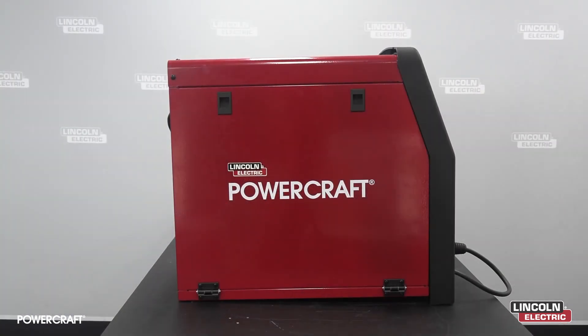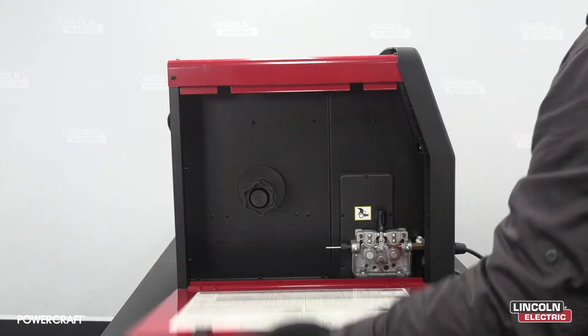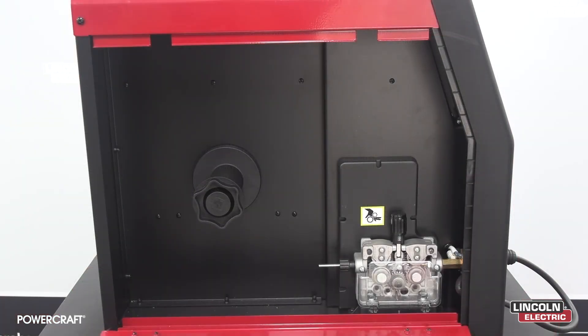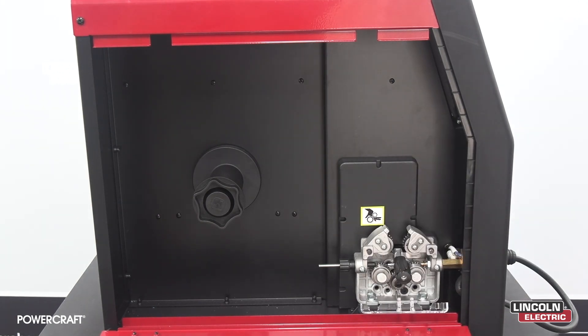Moving on to our side panel, let's open up our 250M. On the inside of the door panel you'll find our suggested welding parameters chart as well as the consumable parts list and accessories. The 250M comes 15-kilogram wire spool ready with 1mm and 0.9mm drive rolls. You can also remove the internal spool holder for use with smaller diameter wire spools, which we will discuss further in our how-to MIG video.